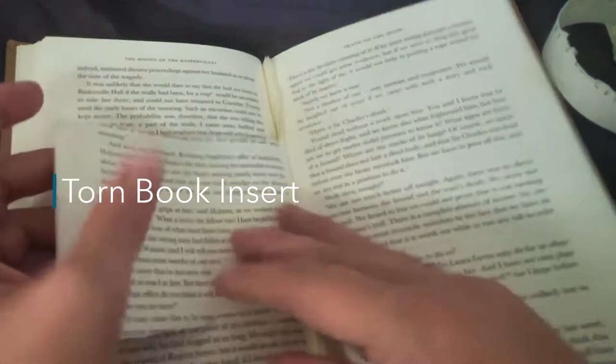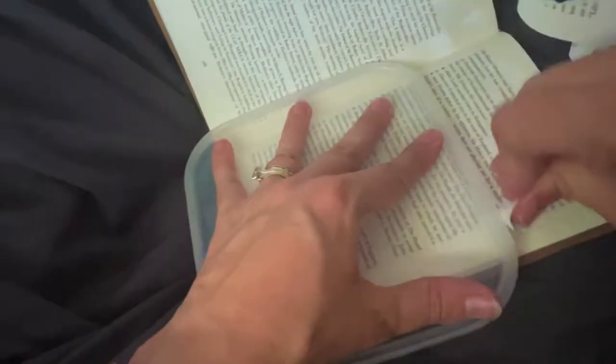I couldn't find my ruler, so I used the lid of a Tupperware container and just made a flippy flat book — you know those ones when you're a kid and you could mix and match all the different images and stuff?